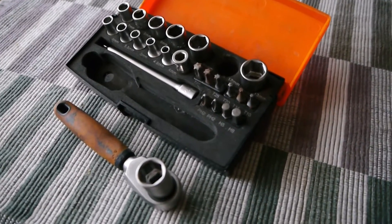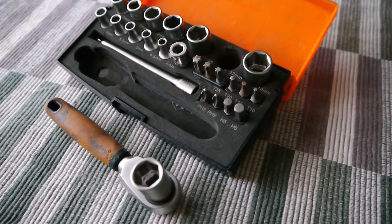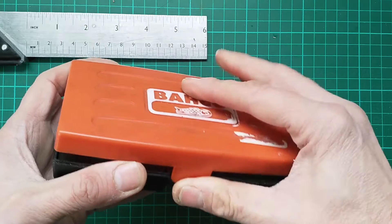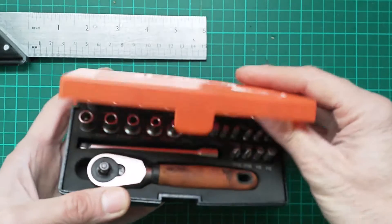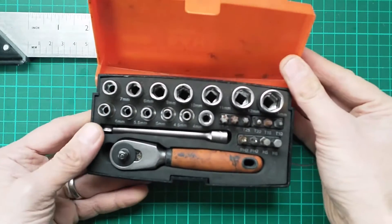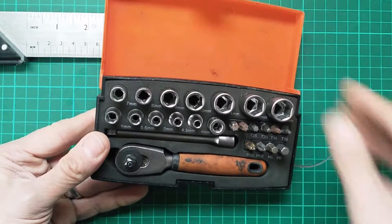The Barco SL25 quarter-inch socket set. Is it a good buy? Would I recommend it? Today I'm going to take a closer look at what you get in this set, the kinds of things I use it for, and my general thoughts and feelings on how good it is as a tool.